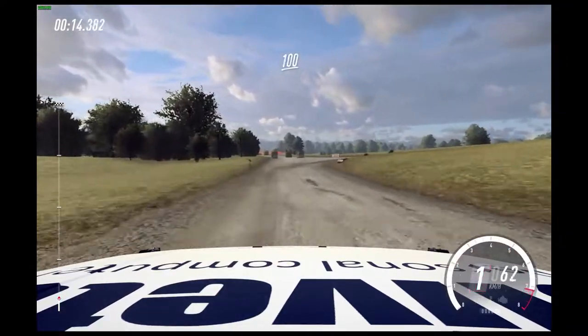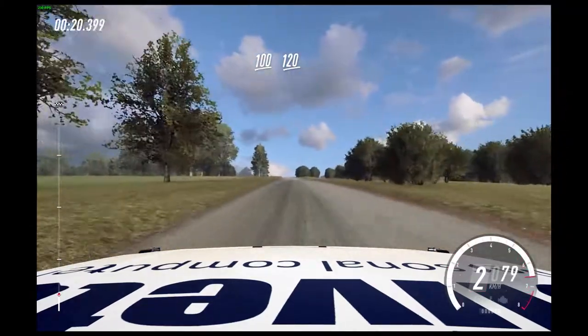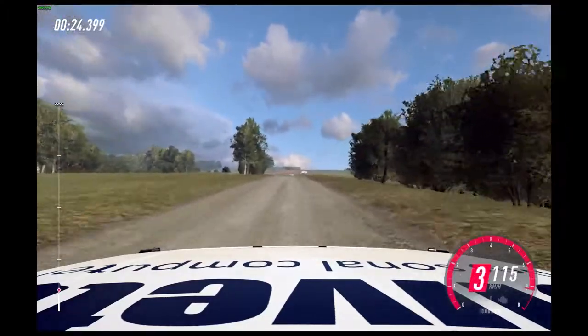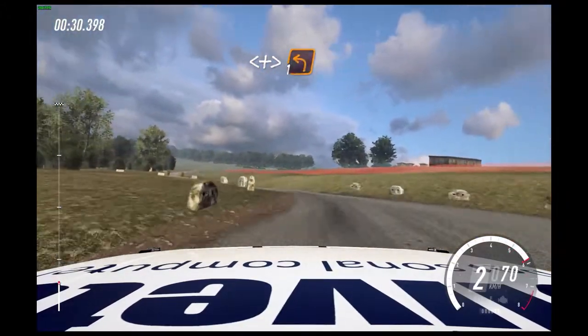100. Long flat crest. 120. Turn, turn, 1 left over crest. Opens long, tightens. Turn 1 left over crest. 300.